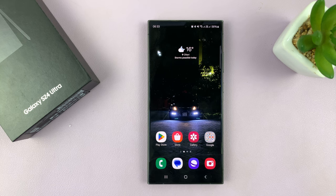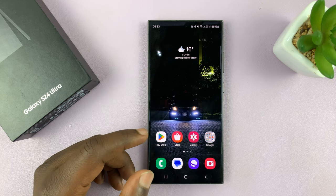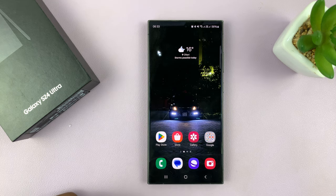I'll be showing you how to connect your Samsung Galaxy S24 to a wireless printer. I have the S24 Ultra here, but this works on all the Galaxy S24s.